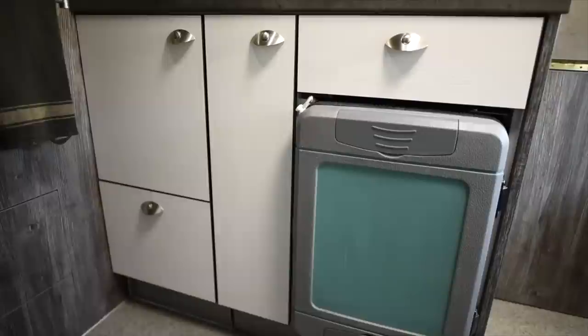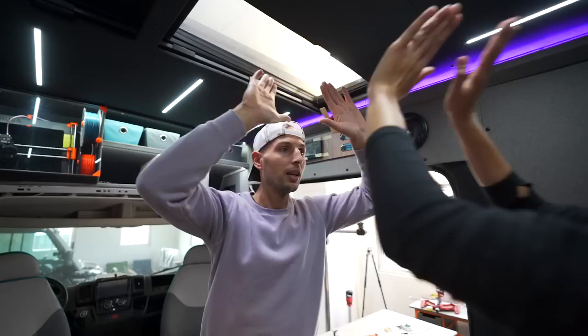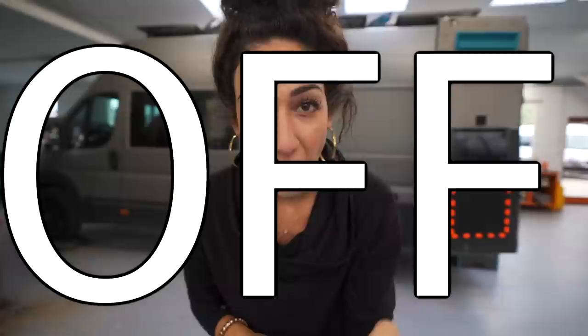In our previous van build, we had a pretty small fridge and not a lot of fresh food storage, which meant that we needed to find a grocery store and restock every four to five days. This time we have much bigger ideas. For two people who will be living full-time in the camper van, we want to be able to go at least 10 days off-grid with no need to stop off at any store.